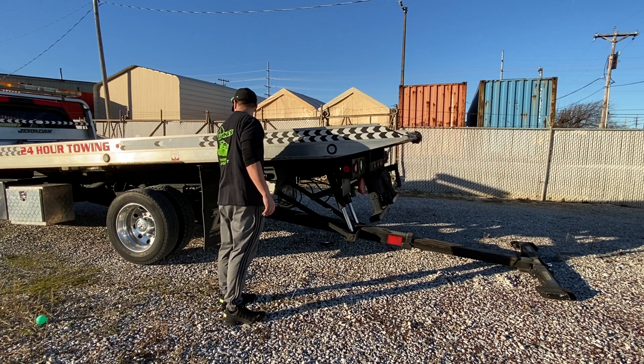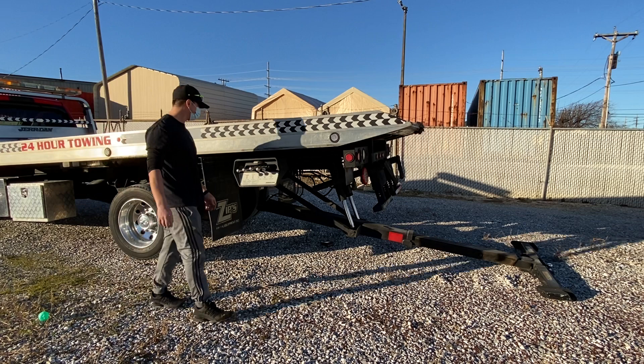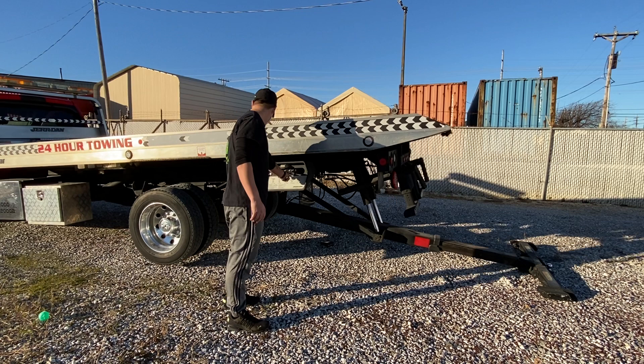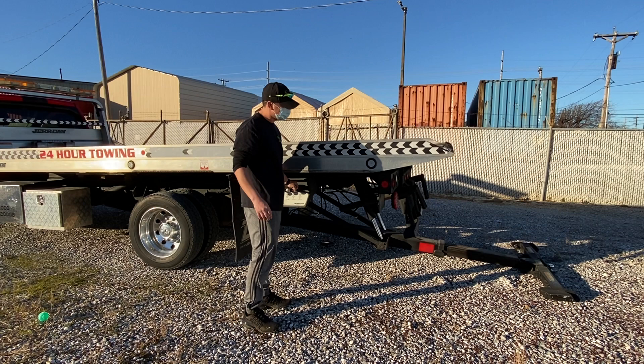It basically just puts the truck all the way up. My wheels are good. Actually, I'm stuck and I need to jack myself out. It's very important to learn these kind of maneuvers. That's how you move the truck.